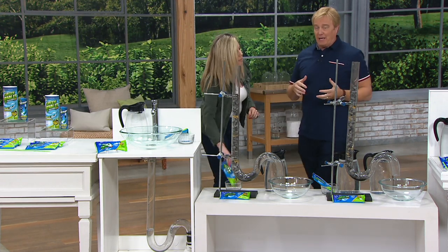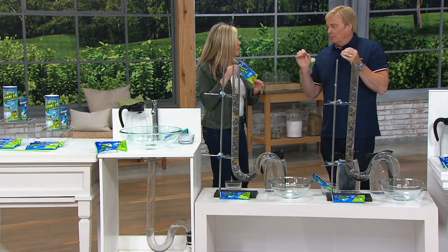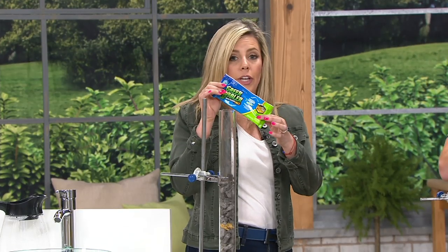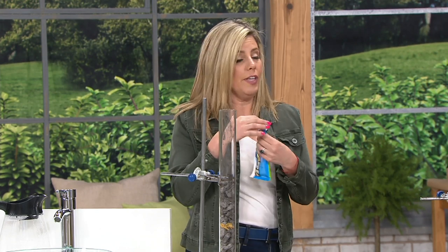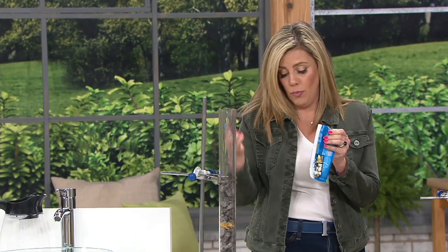That's definitely not safe on your pipes. This is safe. You get six of these, and normally one should do the job. This is pre-measured, so all you have to do is rip it open — you don't have to think about it. And if you have a stubborn clog, you can use two, but it's pre-measured so you'll only need one.